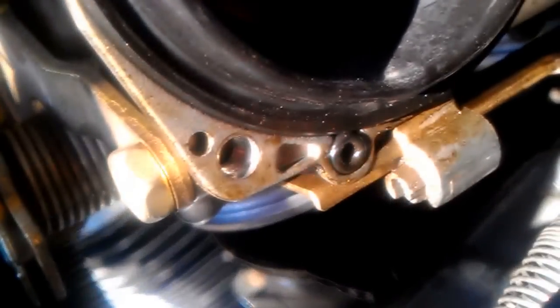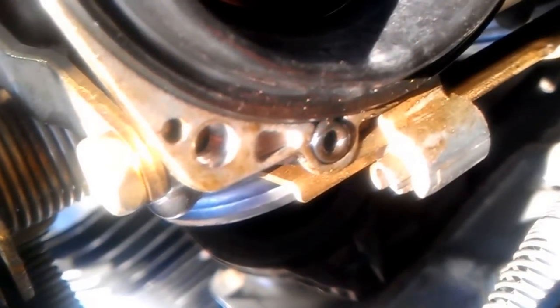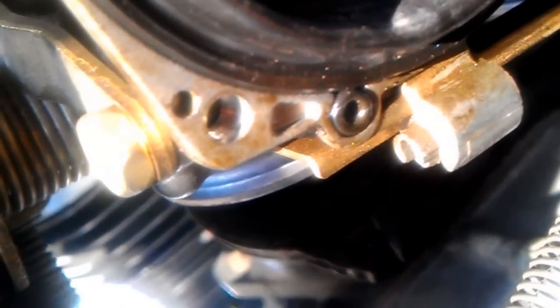Coinciding with that, we've also got a small o-ring — you can just see it right down in here. Make sure that rubber o-ring doesn't come out, and if it does, don't lose it. It's a very small o-ring, so good luck finding it if it falls out. Remember when you put the cap back on to line up this tab with the hole with the o-ring on the carburetor.